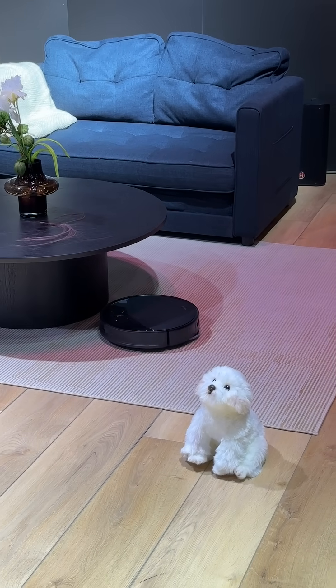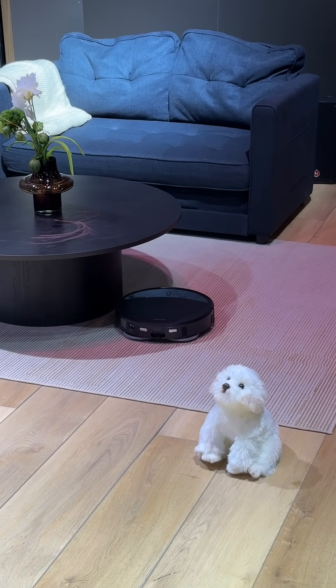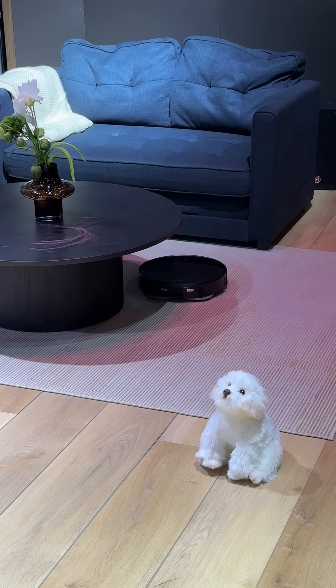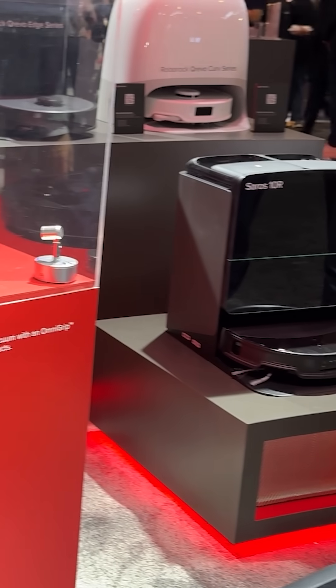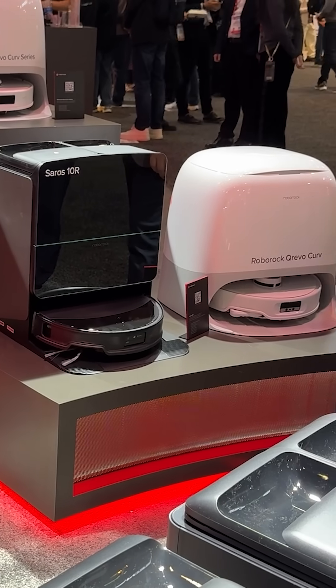So for me, someone with small kids and two kittens leaving their toys all over the place, the Saros 10R is ideal. Both of these vacuums will be releasing soon, so keep an eye on the Roborock website for more details.